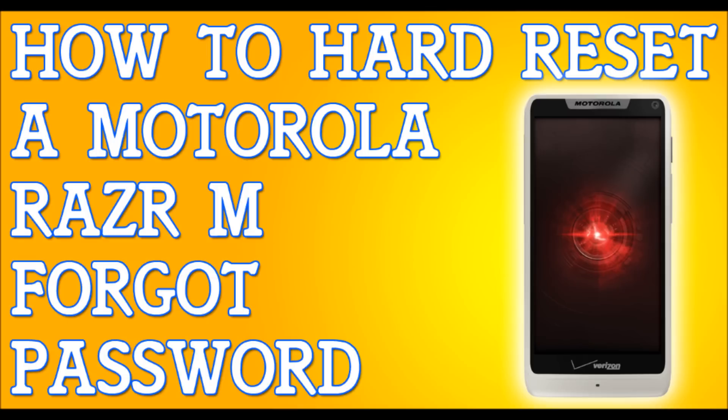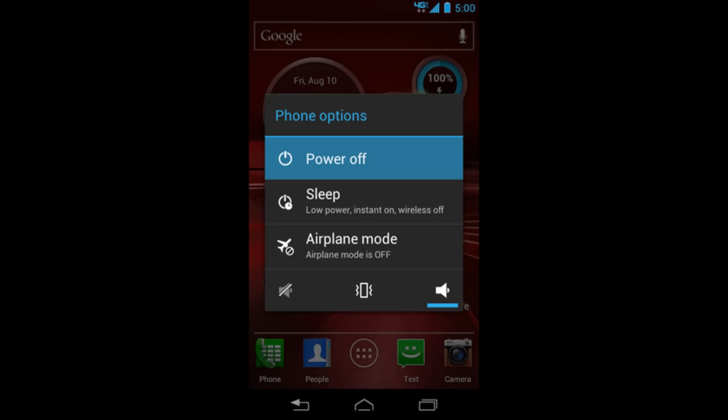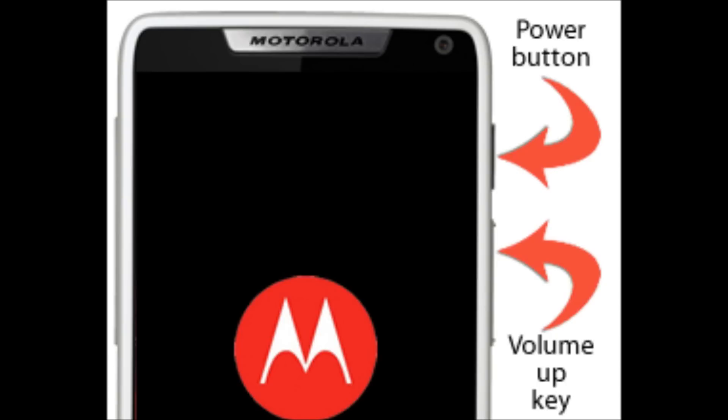The first method is if you've forgotten your password or pattern lock. The first thing you need to do is power off your phone completely — press and hold the power button and select 'Power Off.' Once your phone is off, we are going to press and hold two buttons: the power button and the volume up key. Hold these two buttons until you see the Motorola logo.